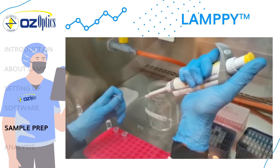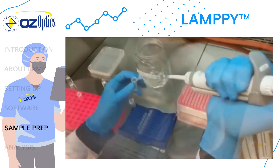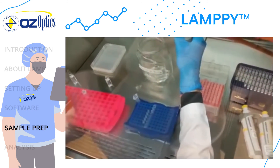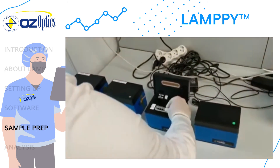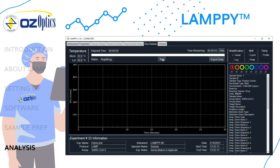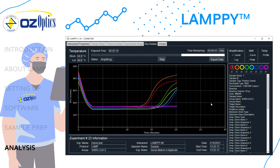We will prepare an 8-strip with a LAMP solution using a serial dilution of synthetic SARS-CoV-2 RNA in duplicate. Tubes 1 and 2 will contain 1 million copies. Tubes 3 and 4 will contain 100,000 copies. Tubes 5 and 6 will contain 10,000 copies. Tubes 7 and 8 will be no template controls. When the samples are prepared, cap the strip and place the tubes into the instrument. Now that the samples are placed into the instrument, the run can start by clicking start. Measurements will take place every 10 seconds. The export data button can be used at any time to save the data set. An automatic backup can be found in the autosave folder.